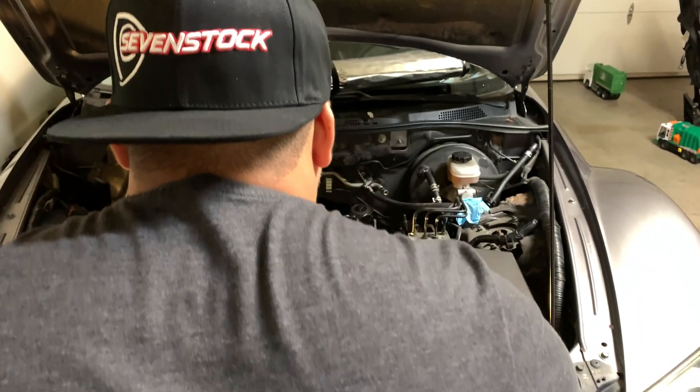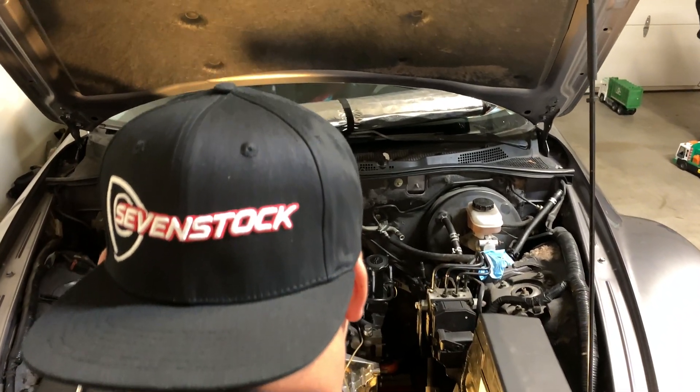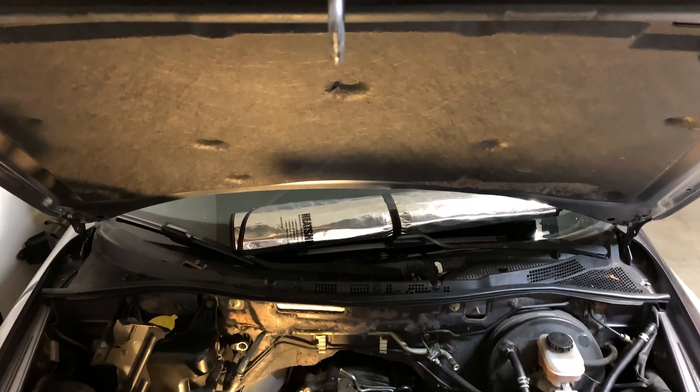Hurry the fuck up. Chop, chop. Todd, why are you doing it? No sabes nada de lo que hagas. Get a proper job.